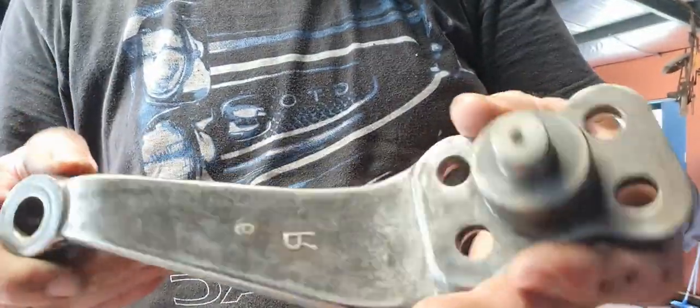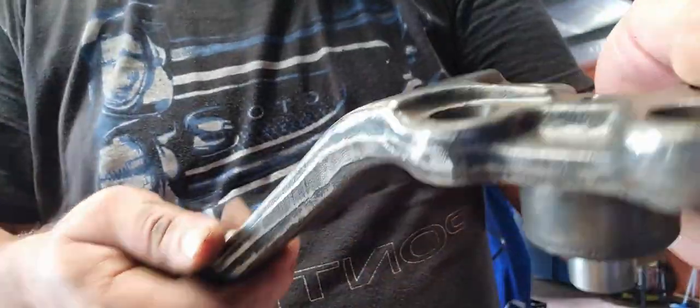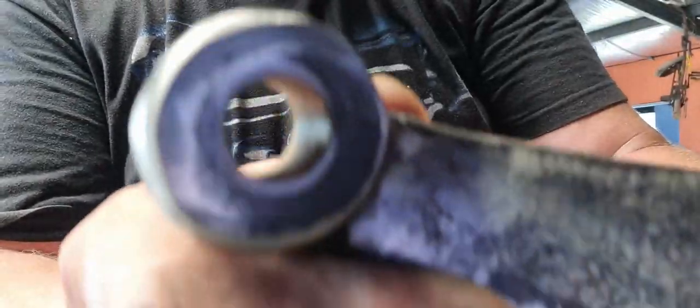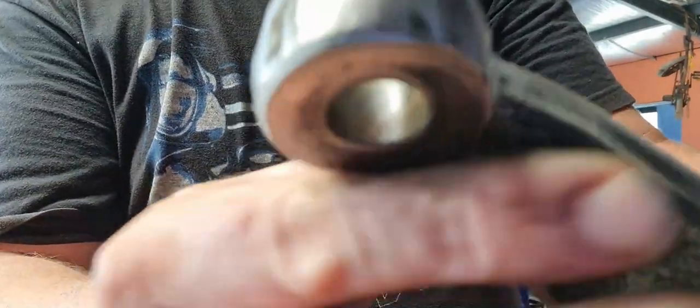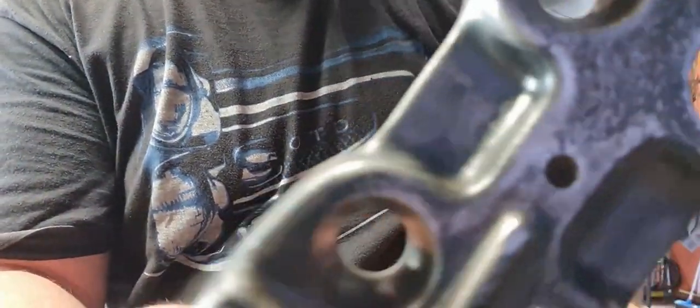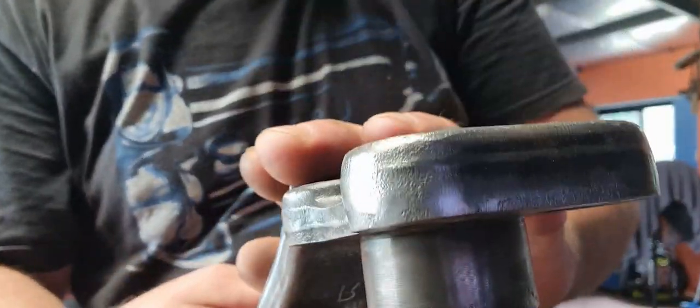Wire wheeled, flapper wheel — use an old flapper wheel, not a new one. Old ones give a better finish when you're just cleaning up areas. Any burrs on your steering arms — I've cleaned all them up. Tapers down in here, had a Dremel with a wire wheel to get all the rust out of where your cones go. So that bit is restored.